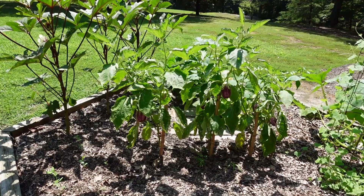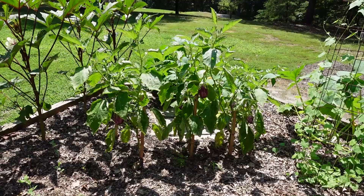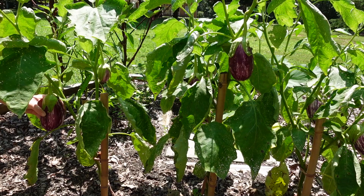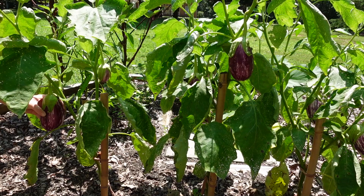First off, we're going to start in this bed. I have some eggplant, we've got some okra over there, and then we also have some squash that are growing out of the bed, so we're going to pick all of these first.